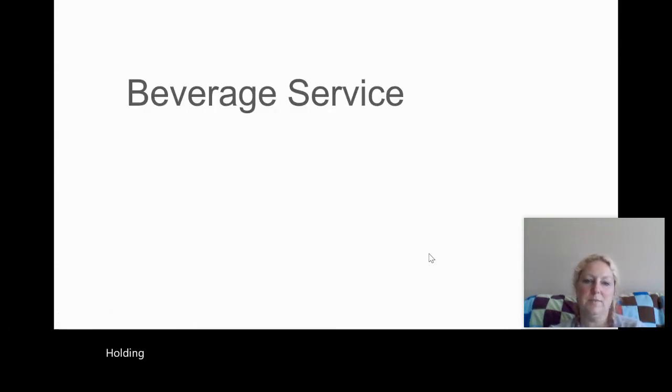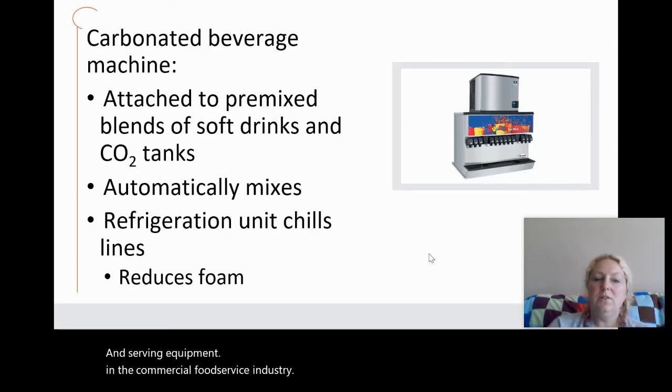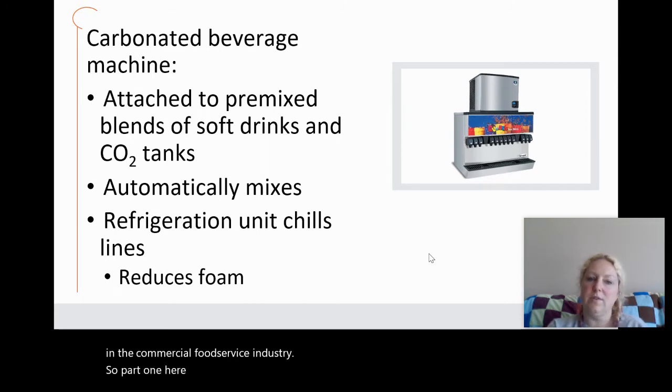This section covers holding and serving equipment utilized in the commercial food service industry. Part one is beverage service.